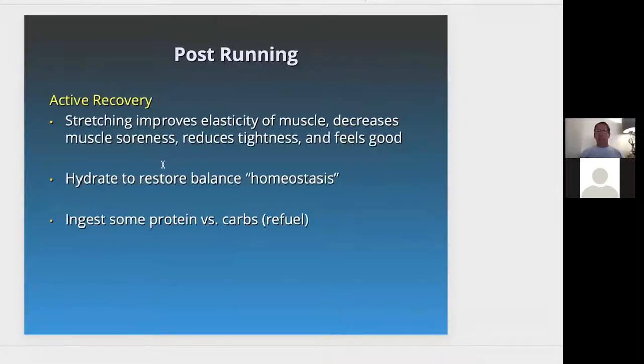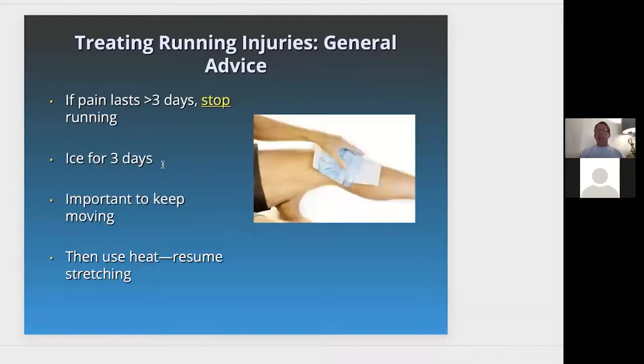Active recovery through stretching improves elasticity of the muscle, decreases muscle soreness, resulting in reduced tightness, and it feels good. Hydrate with water to restore homeostasis, which is the body's natural balance. Take in some protein and carbs to refuel. If you're having pain, stop. Don't run if pain lasts more than three days. Ice — not heat — the pain area.